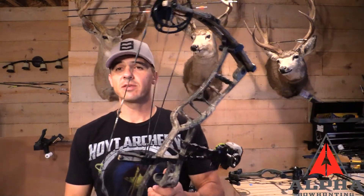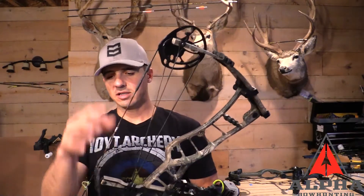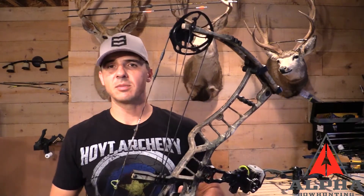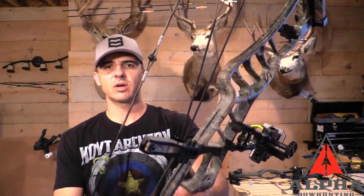So now the test: how does water affect your bowstring? I've got my Nitrum 34 from last year — this is what I hunted with all year. This specific set of strings and cables were on the bow for about three and a half months before hunting season, and then I hunted from August through all of September and into mid-November for whitetail in Nebraska. This string shows some signs of wear and tear, some fraying, but normal use.